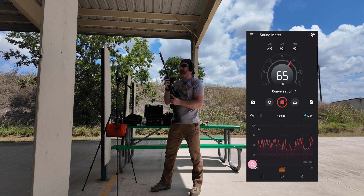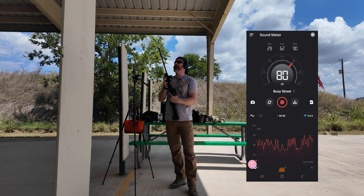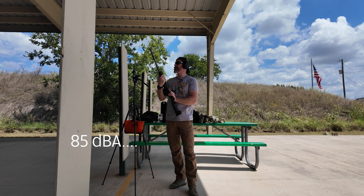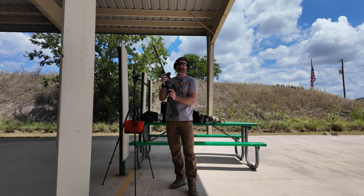83 dB — that's what we got on this. Quieter than my voice is picking up on this thing. That's pretty wild — that's whisper quiet. That's below the threshold for safe hearing. If you didn't know, the threshold for safe hearing is 87 dB, so you technically could shoot this thing without ear protection on and you'd be fine. That's pretty wicked — I like it.